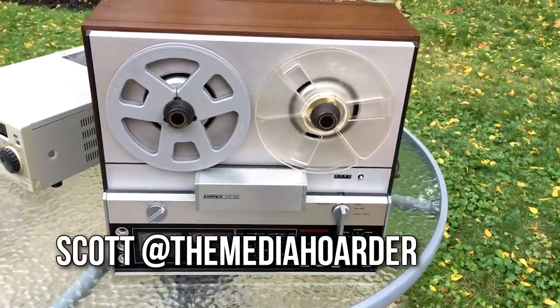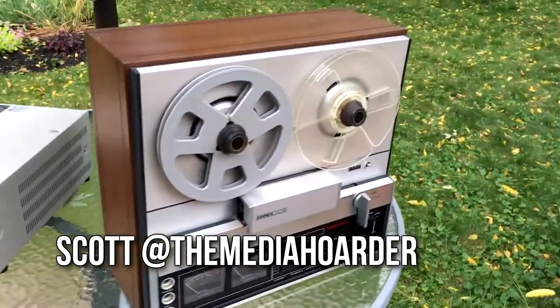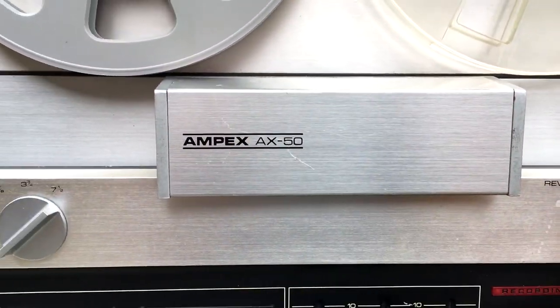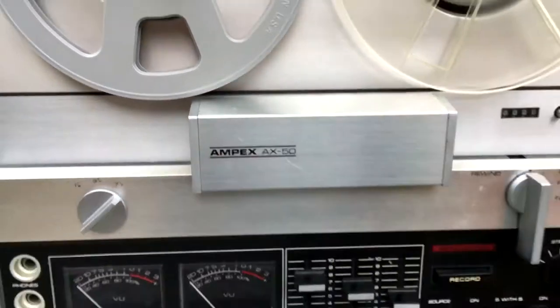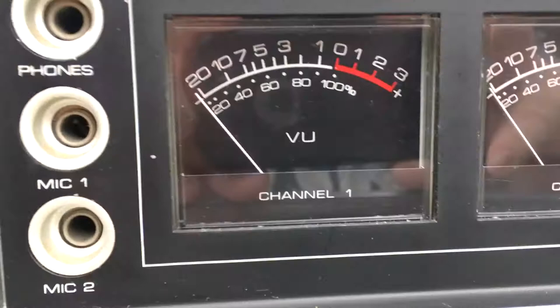Hey gang, it's Scott the Media Hoarder with a couple of new items I've picked up for the studio today. Let's have a quick look. This is an Ampex AX50 reel-to-reel tape recorder and player. Got this for $125.